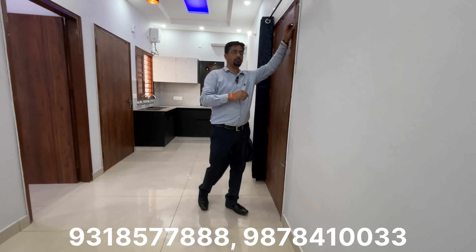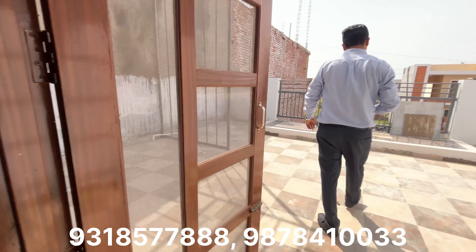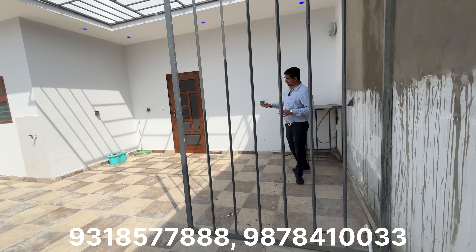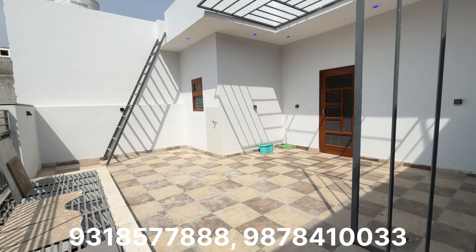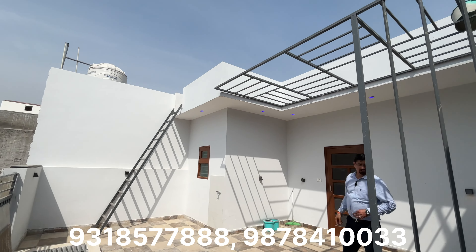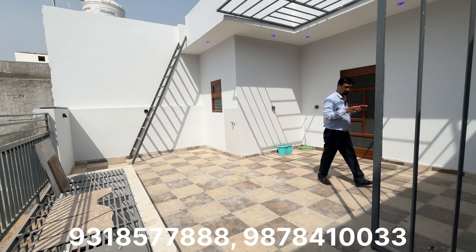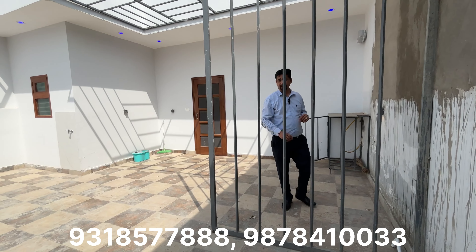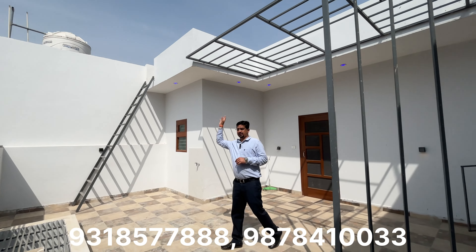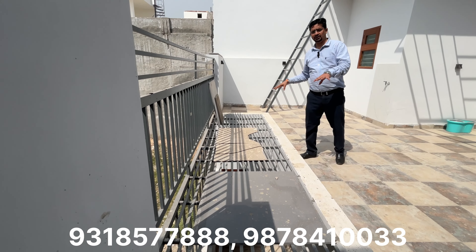Now let's go to the open terrace area. You will get a lot of open space here. You can see tile work, iron work, and light fittings throughout. When sitting here, you can enjoy the light work all around. Going to the top, you can see the water tank and proper light and ventilation. All repairs and fittings are available here.